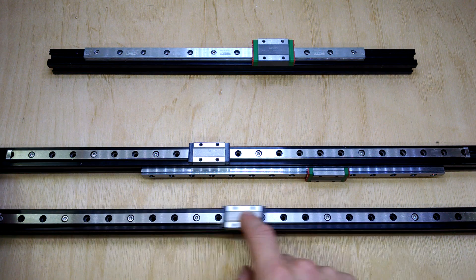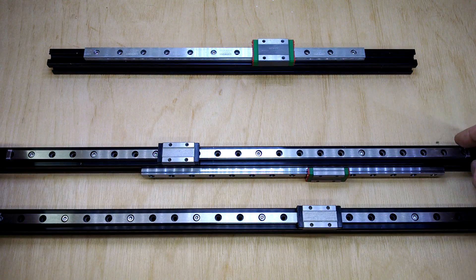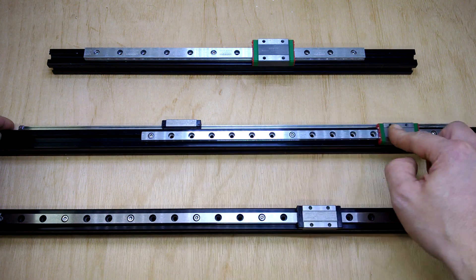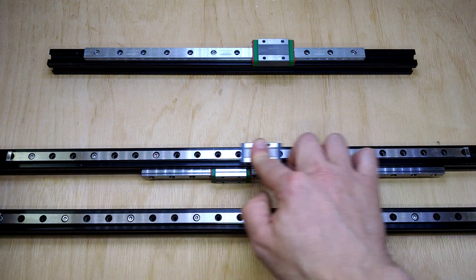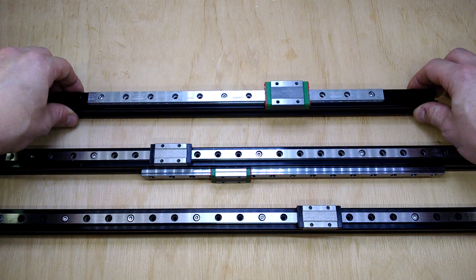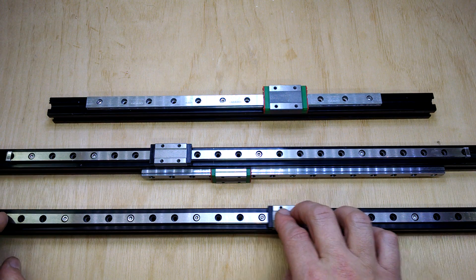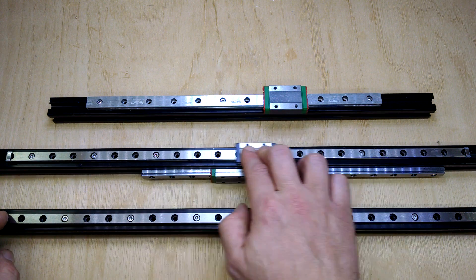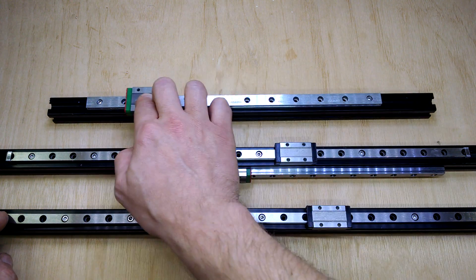Now if you put some white lithium grease on the RobotDig rails, this is what they turn into — from this to this. It's a noticeable improvement. This is how the Hiwin compares — and remember the Hiwin's not lubed yet. And when I did that with the new MGN12, this is the difference — from this, to this, to this. It's really good.